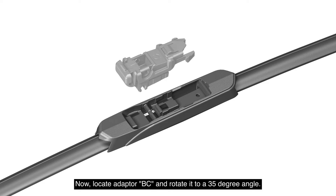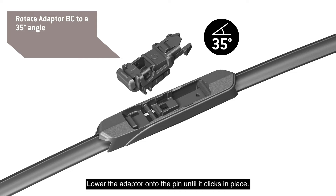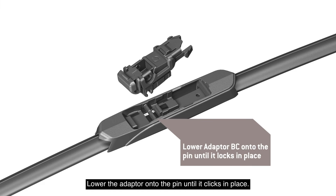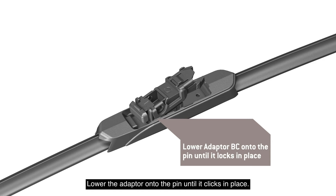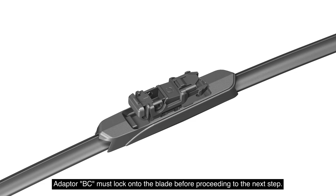Now locate Adapter BC and rotate it to a 35-degree angle. Lower the adapter onto the pin until it clicks in place. Adapter BC must lock onto the blade before proceeding to the next step.